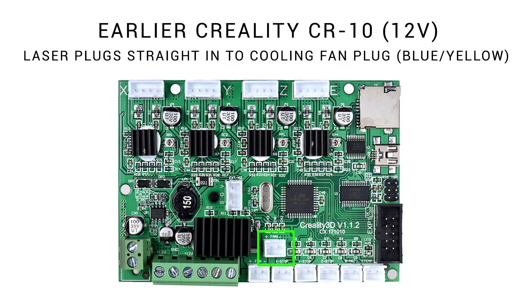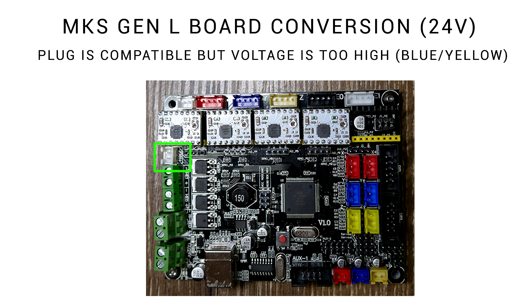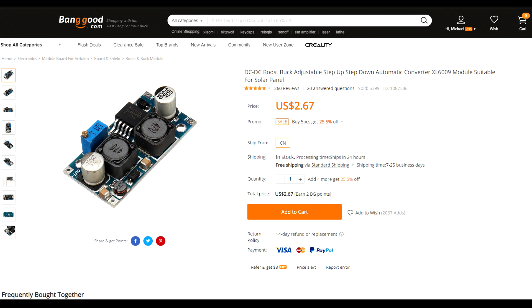This kit is designed for a CR10, which is 12 volts. In that case you simply unplug your part cooling fan and plug this in in its place. The plug on an Ender 3 or 5 is exactly the same, but the board is 24 volts and therefore not compatible. If you've converted to an MKS Gen L it's still a 24 volt system, so although the plug will go straight in it's also not compatible. Our answer is to spend a couple more dollars on a buck converter, which when wired correctly will let us step down the 24 volt signal to 12 volts for the laser.